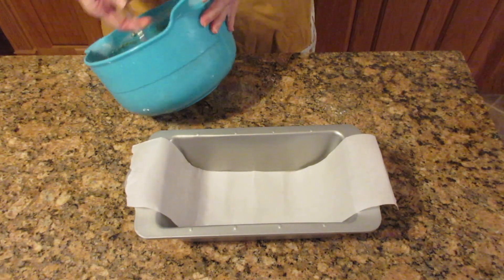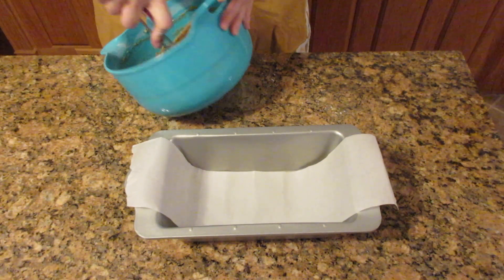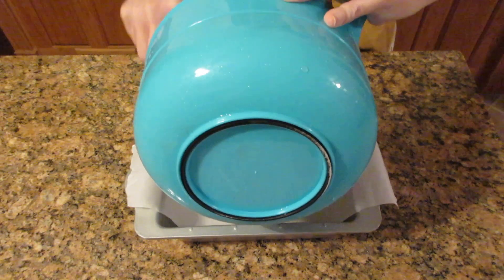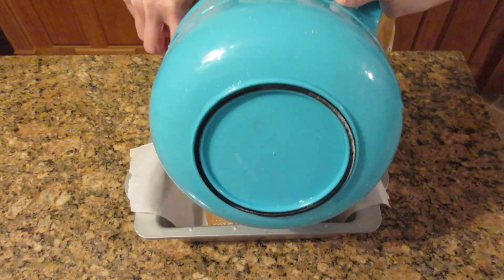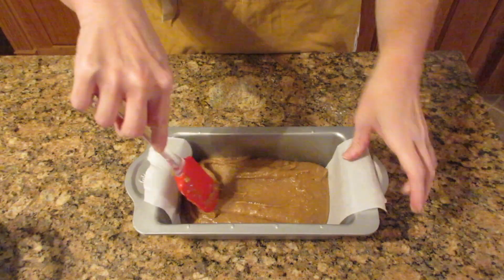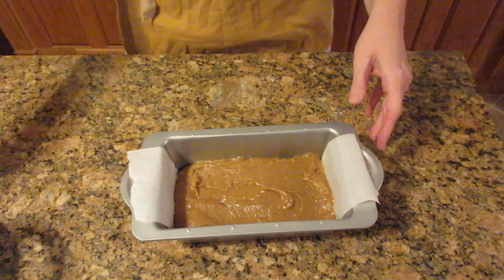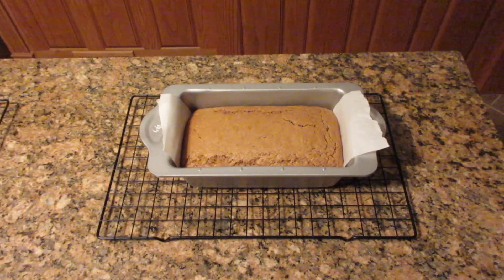We're going to put this into a prepared nine by five pan. I like to use parchment paper because it's always easier to remove. If it's not nonstick, make sure to prepare it with nonstick spray or grease and flour first. Pour it into your pan — it's a thick batter so you may need to level it out onto the sides a little. Then bake it anywhere from 35 to 45 minutes, or until it is separating from the pan, bounces back when touched, and a toothpick inserted in the middle comes out clean.